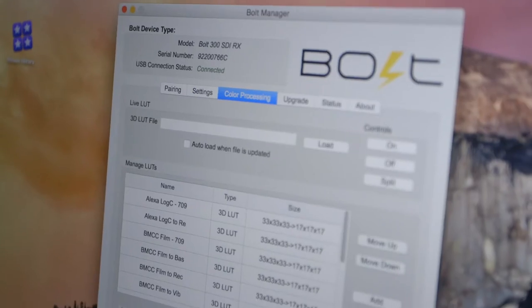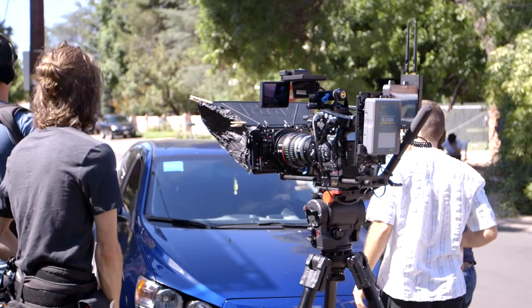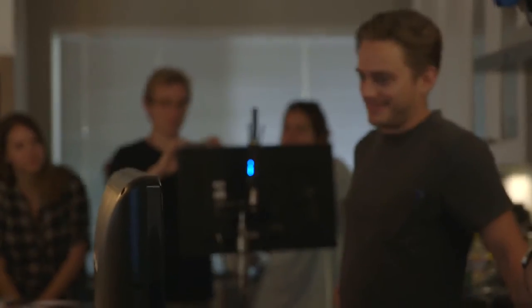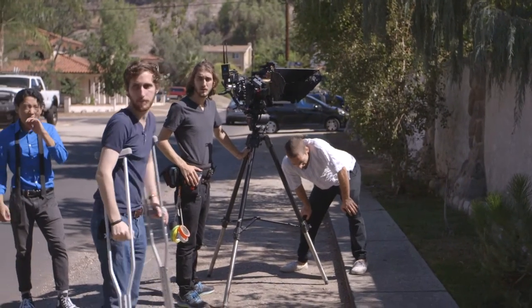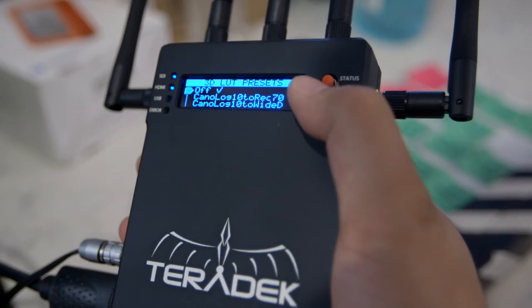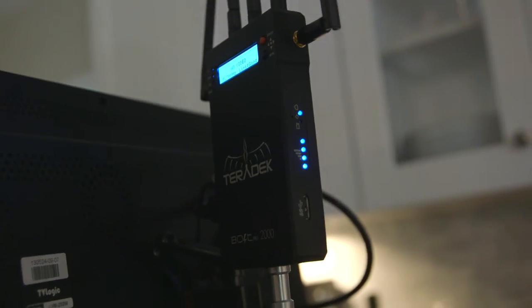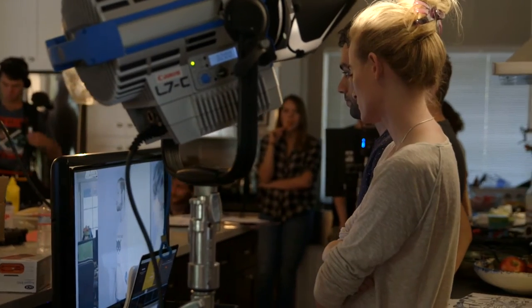One of the new features on the Bolt 2000 that I was excited to test was the 3D LUT feature. Not only am I shooting this project in Canon RAW on the C500, but I'm also shooting it in Cinema Gamut — so a very large color space. I didn't want the producers and the directors to be seeing my log image, so I set up the 3D LUT on the Bolt 2000 and was able to put a conversion, just a Canon log to 709. So the director and the producers are looking at a LUT image on their consumer television.